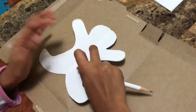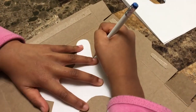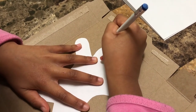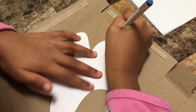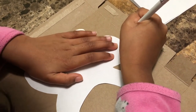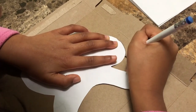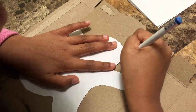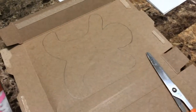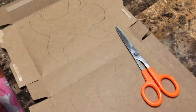You're gonna hold it in the middle. I traced it and I made two — don't forget to make two because we're gonna have a boy and a girl.